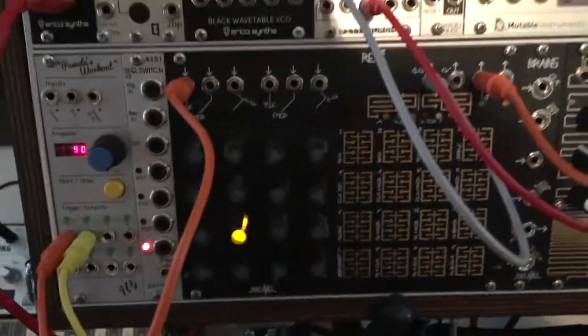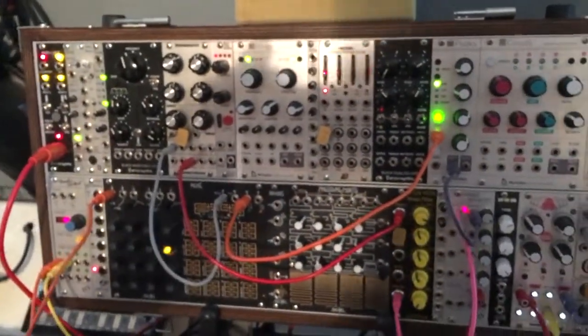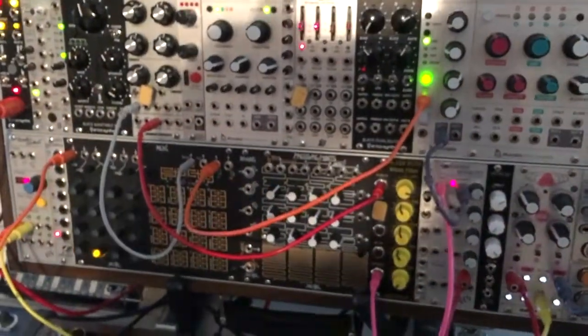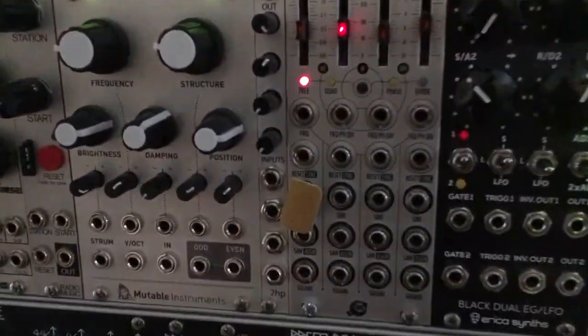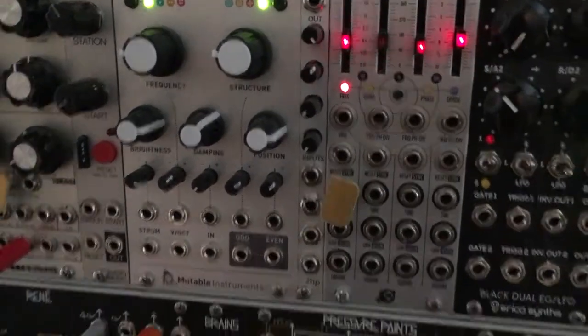So let's go ahead and hit start here, so you can kind of hear what we've got going on. You can see this one is tied to an LFO there, and you can see the rate that the LFO is blinking.